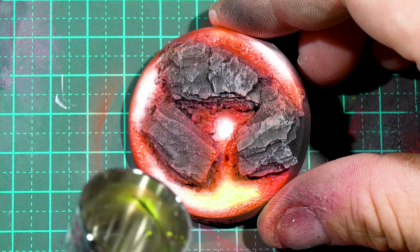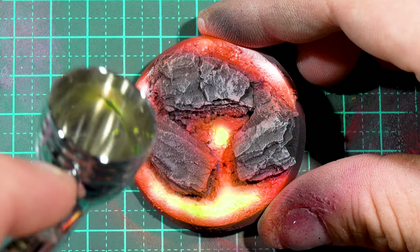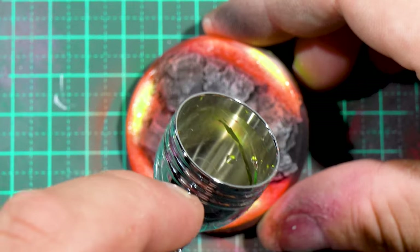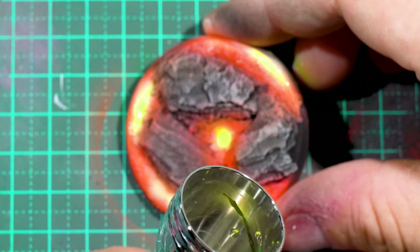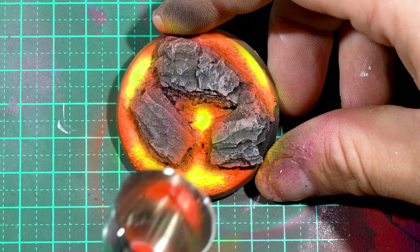After the yellow dried, I actually went back over it with another layer of fluoro orange, and that toned down the yellow a bit, blended it all back together, and made it a little more cohesive because the yellow was a little too much of a stark difference to the previous layers.